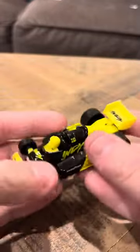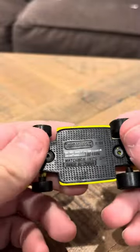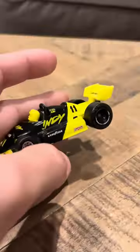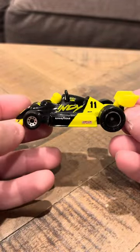Hey everybody, it's time to review the Indy Race Car. Matchbox made a special series of cars that were Indy cars. This is one of them, and it says it's used under license — Indy 500 racer. They did make other Indy 500s; this wasn't the only one. They made several of these, and these are very cool racers.